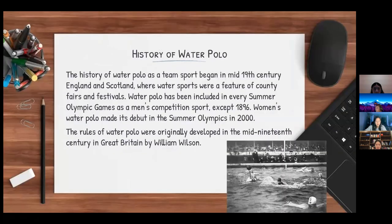The history of water polo as a team sport began in mid-19th century England and Scotland, where water sports were a feature of county fairs and festivals. Water polo has been included in every Summer Olympic Games as a men's competition sport except 1896. Women's water polo made its debut in the Summer Olympics in 2000. The rules were originally developed in the mid-19th century in Great Britain by William Wilson.